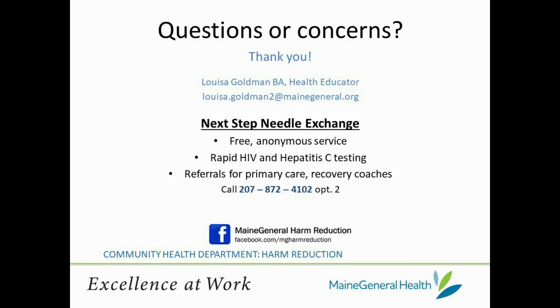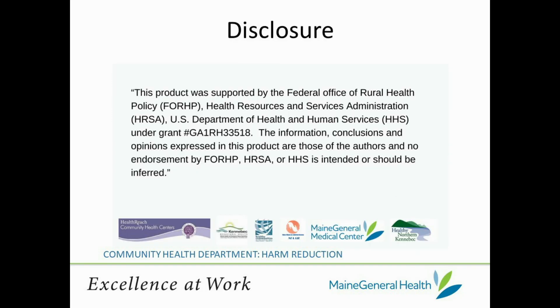Thanks for joining me today, and I invite you to check out more of our videos located in Maine General's harm reduction YouTube playlist.